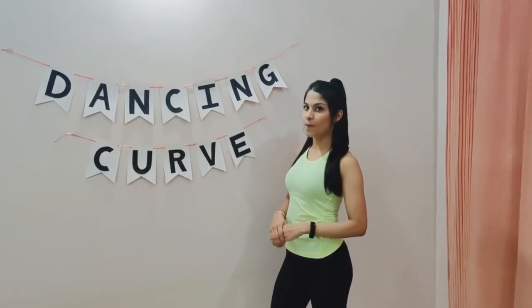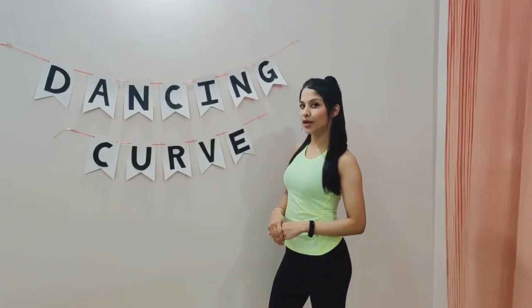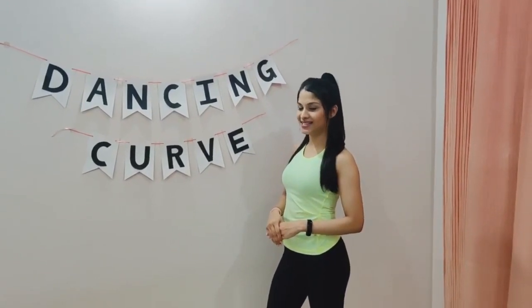Thank you guys for watching. I hope you enjoyed your intense mid-ab routine. Stay tuned for more videos coming your way. Learn dance and stay fit.